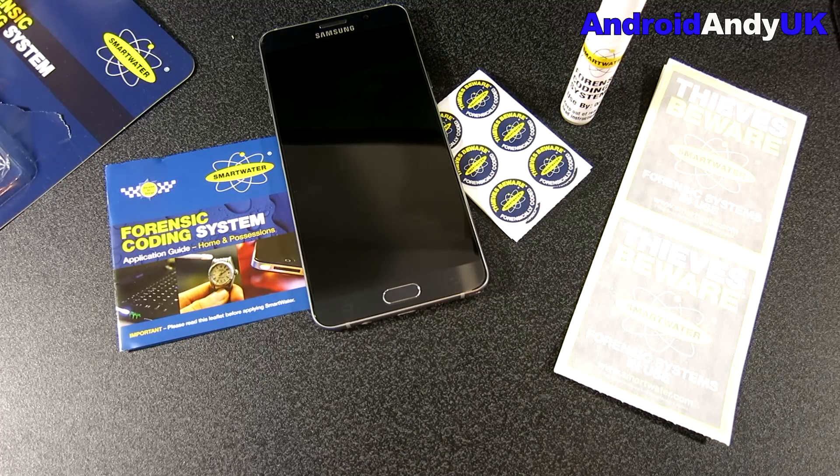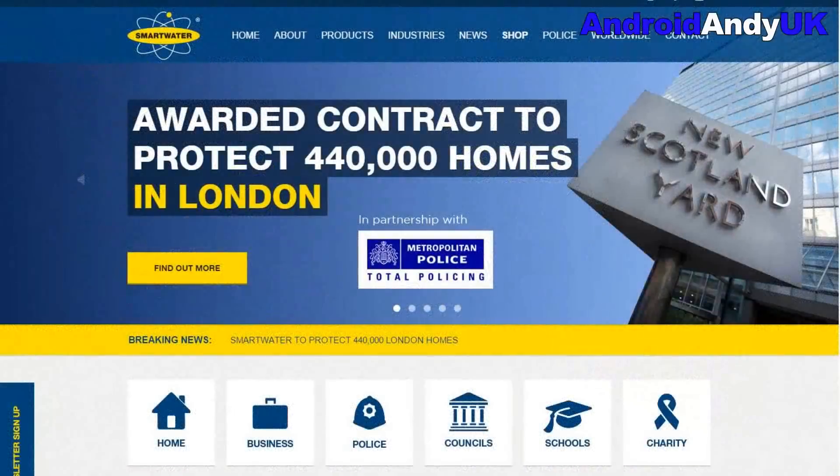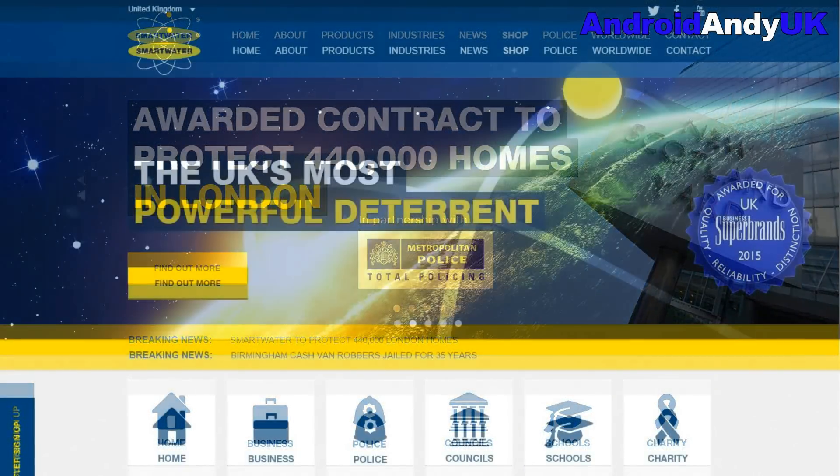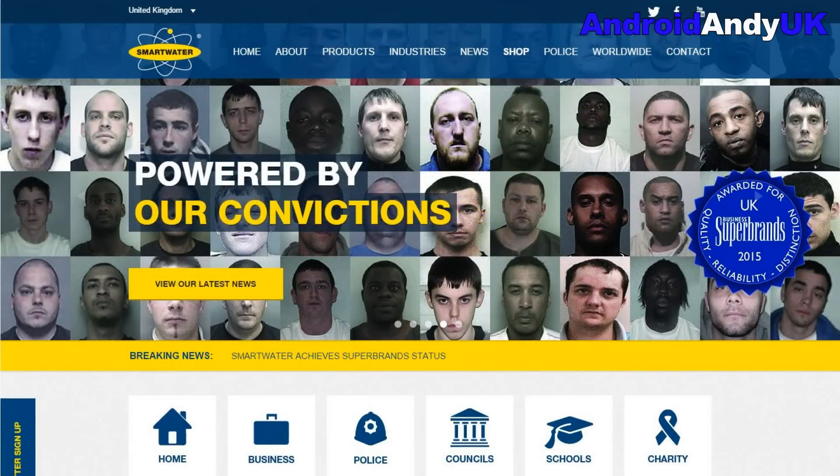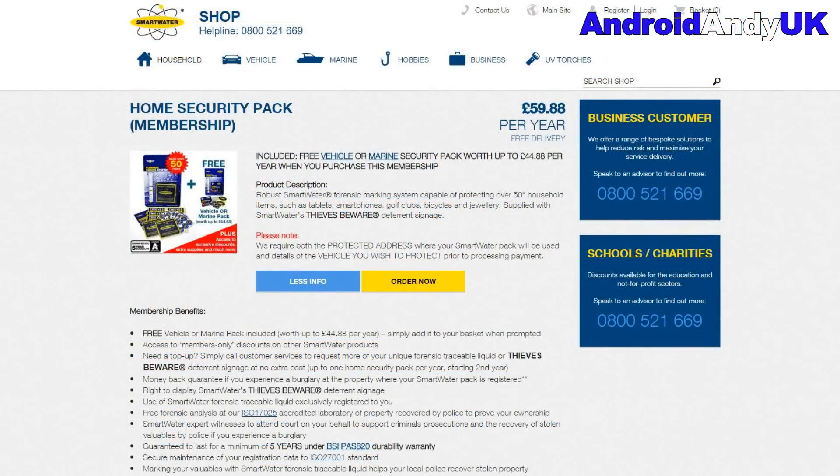It's almost like a subscription — it's £60 per year, but you also get a free vehicle or marine security pack worth up to £44.88 per year. I actually got it through work and it was cheaper than that as a one-off payment. Have a look, check with your own work, see if there's any deals online. It just seemed like a good idea to keep our gadgets safer, or at least improve the chances of getting them back if they are nicked. Let me know your thoughts in the comments below — my name's Andy, catch you all again soon.